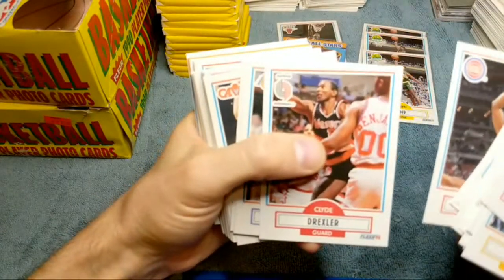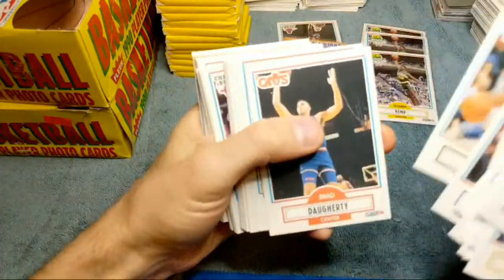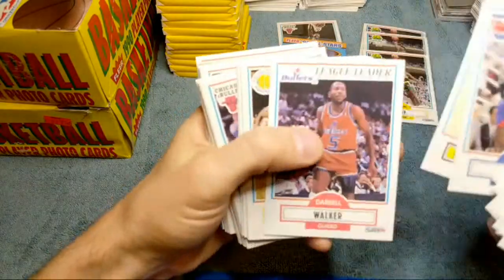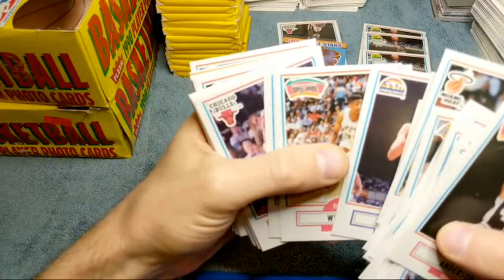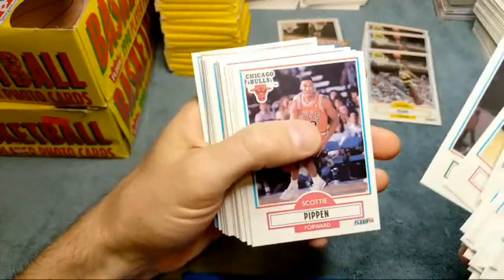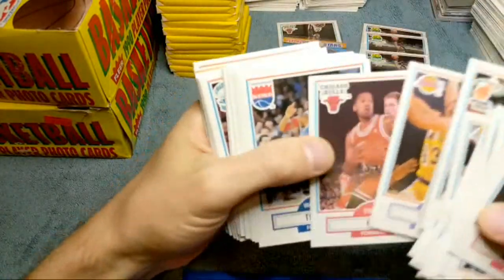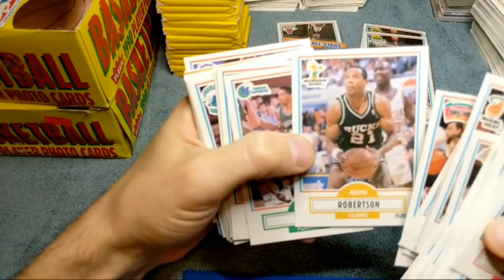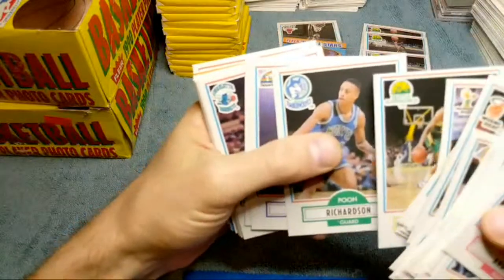There's a B.J. Armstrong rookie - not sure exactly when that documentary is going to happen. Mitch Richmond. The box has a Jordan on the front of it, and I think that's what lures a lot of people in. This one looks way off-centered on the cut - I can barely see the top border on that. Scottie Pippen - nice, I think that's the first Pippen we've seen. Cliff Robinson - I think that's his rookie. Stacy King as well.